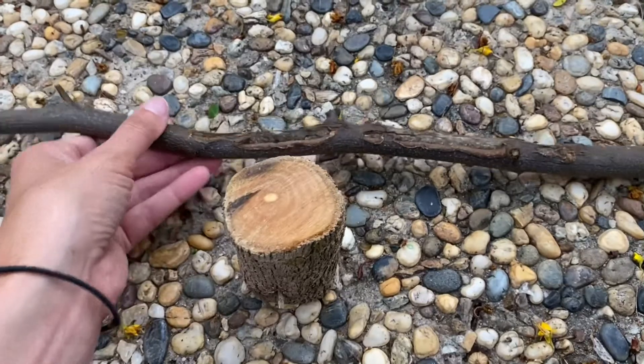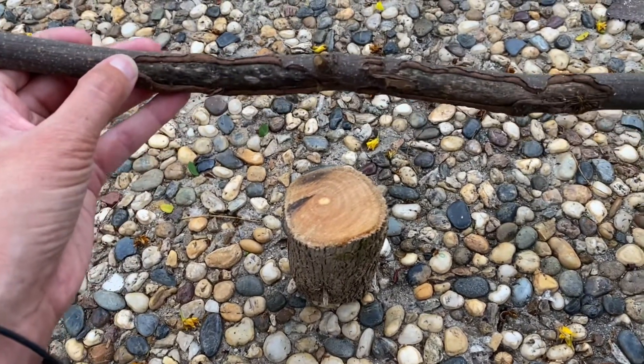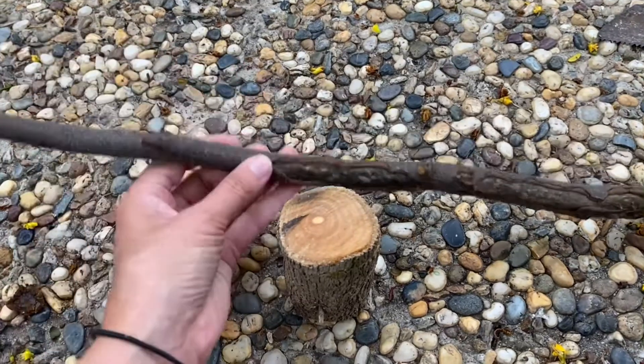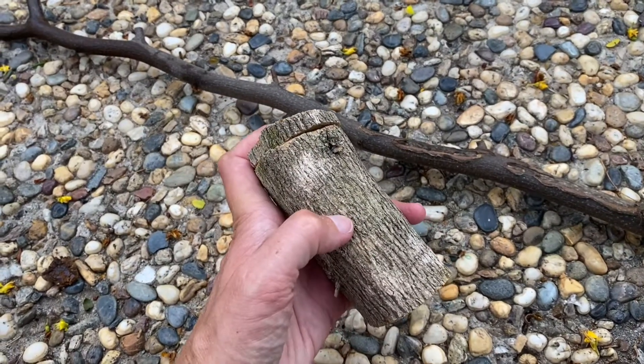I've got this piece that we cut from the tree itself. What I'll do is cut it into maybe about 30 centimeters, because that'll give us enough of a stake to drive it into the ground. Then we'll attach it to the bottom, maybe in the middle about there, with a hole and force it in.